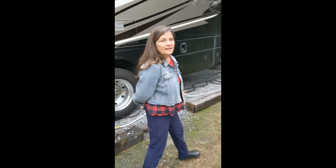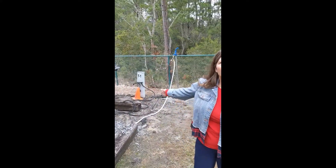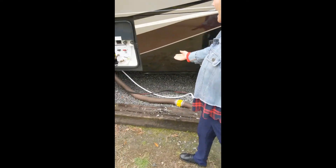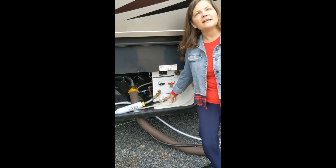We use a black hose so we don't get confused. We go to the water source and turn on the water. The hose then fills the black tank with water, and that helps flush it out nicely.